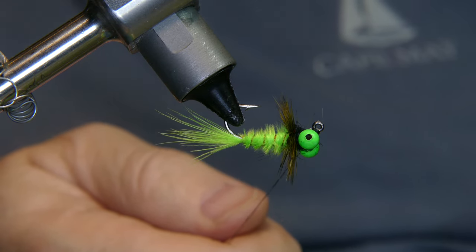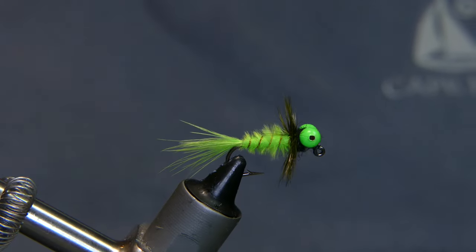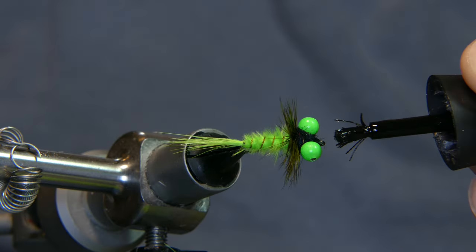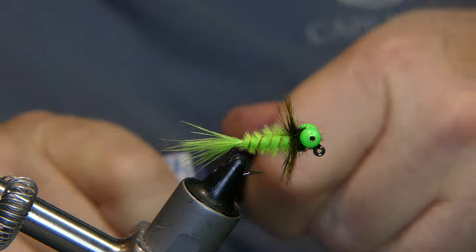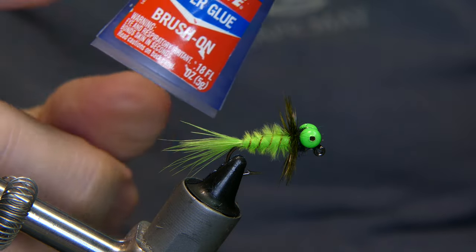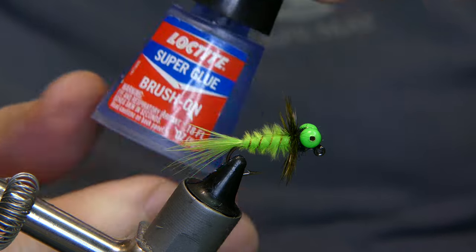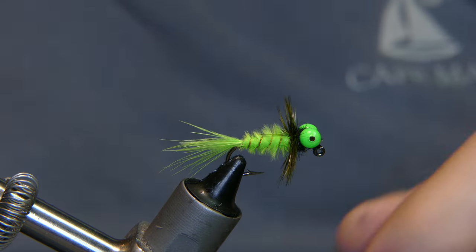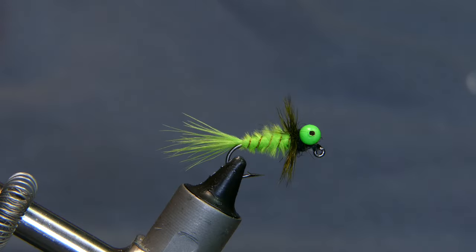If you want you can go ahead and put a little super glue right behind the eye. The bottle's getting a little glued up there but it's lasted a while — what I actually like about this super glue is it never got hard on me, I've had it for several months and it's stayed fresh. But there you have it — you've got yourself a little chartreuse marabou jig, something that can dance around in the water. It's got a nice fuzzy look, some ribs on it, and a little hackle behind the head.